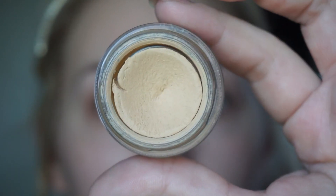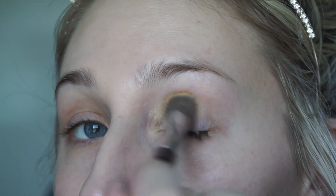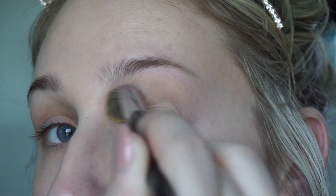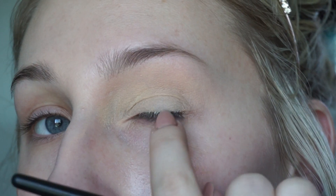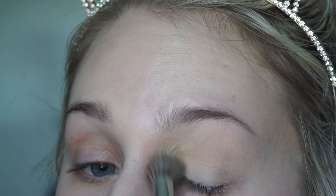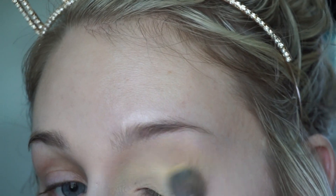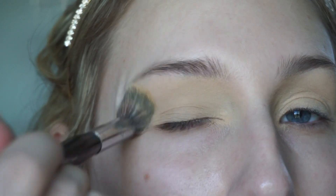I'll start off by priming my eyelids with my MAC Soft Ochre Paint Pot, using a Sephora Pro Airbrush Concealer Brush. I always use this brush to apply my eyeshadow base because it's thick and fluffy and buffs everything in nicely. I still have eyelash glue on there — just ignore that. The House of Lashes eyelash glue is basically super glue.